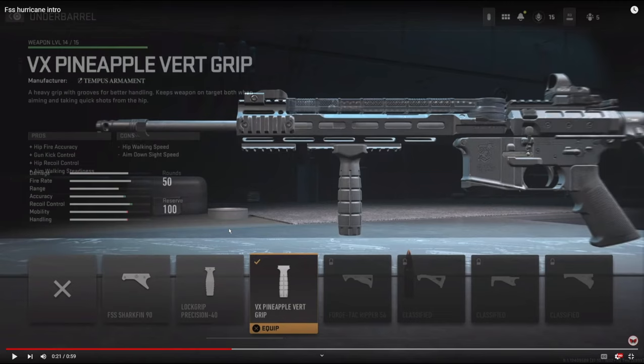So now let's get into the attachments. For the underbarrel I'm going to be using the VX Pineapple Vert Grip. It adds hip fire accuracy, gun kick control, hip recoil control, and aim walking steadiness. In my opinion this is the best underbarrel no matter what gun you're using. This is definitely the one to go with.